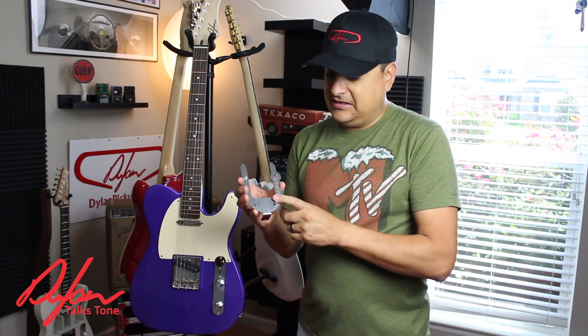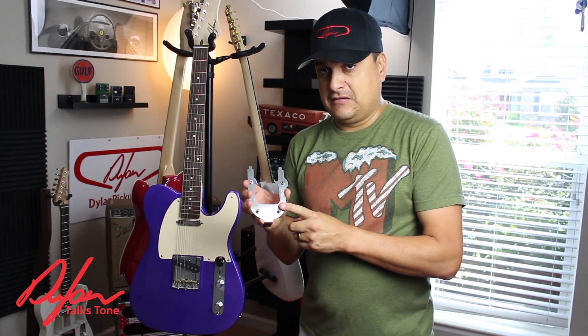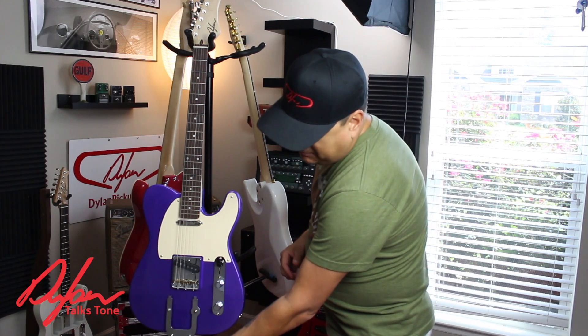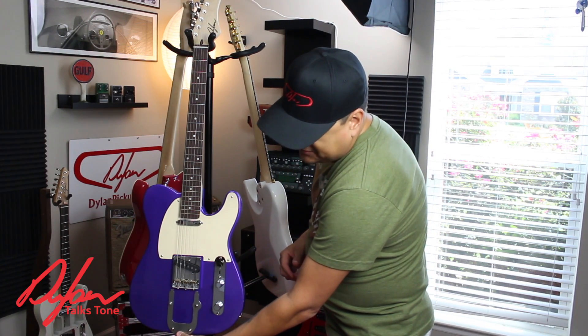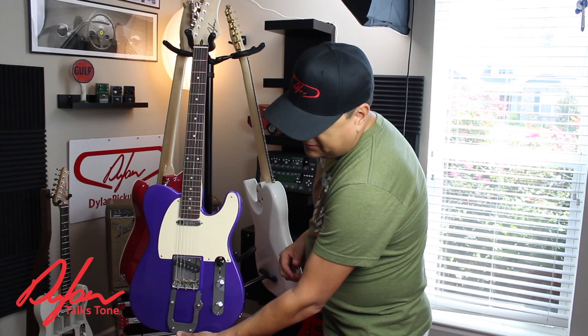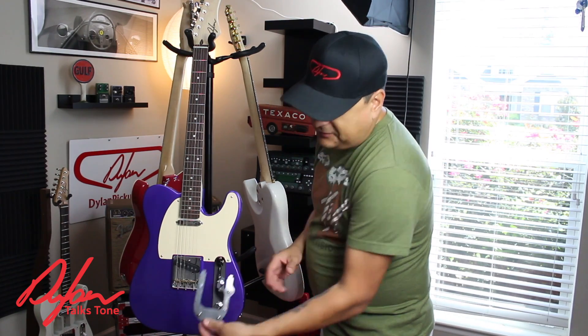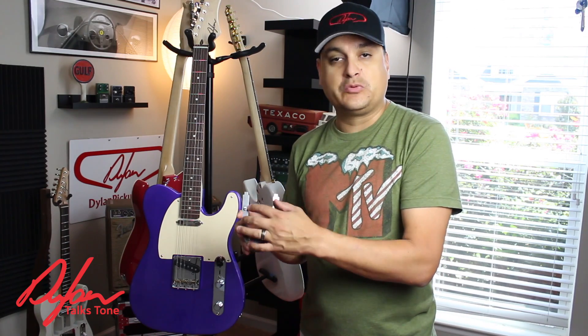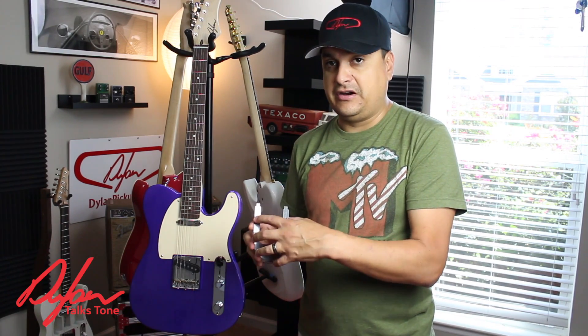It is this thing right here. It is a plate — an adapter plate — that goes onto the body of the guitar, hooks into a specially designed bridge, and then allows you to mount a Bigsby on top of it without having to do any drilling or any damage to your guitar, theoretically.